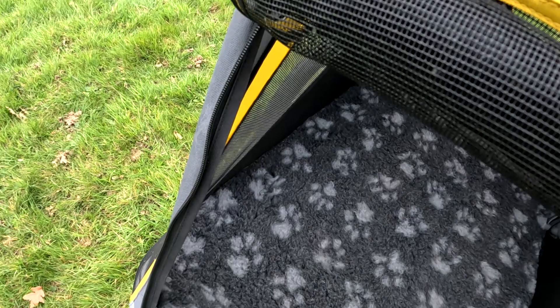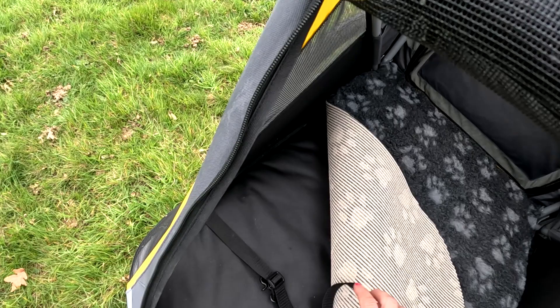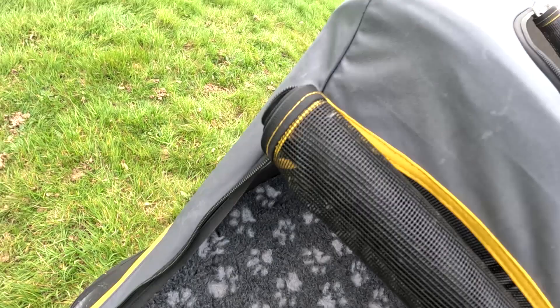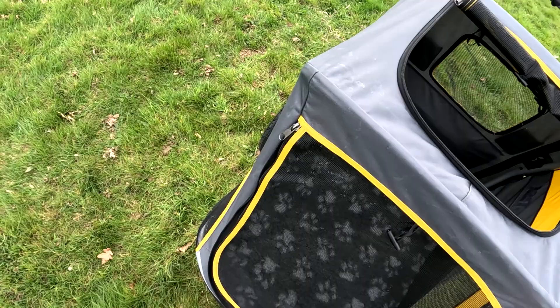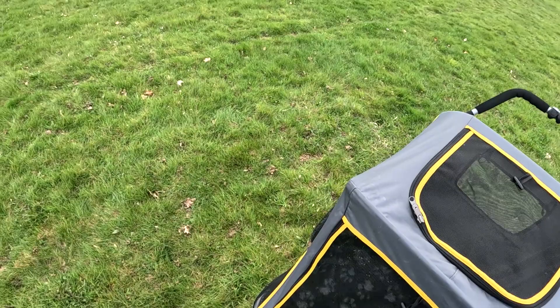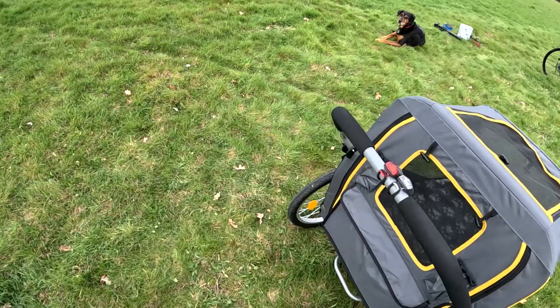I've popped in this vet bed. It's got a lead here so you can attach that to your dog so it doesn't jump out. It's got another one here as well, so if you've got two dogs or more you can use both. These all zip up like that — you can keep them all nice and safe.